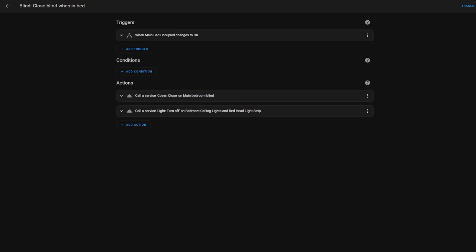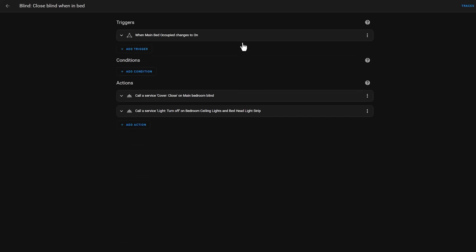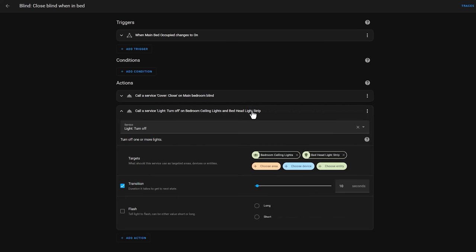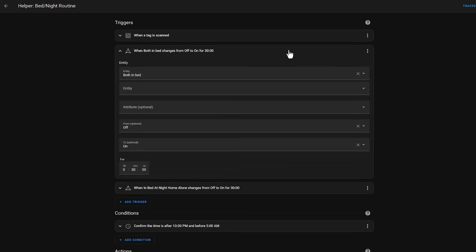Now before we go, I promised to show you how I use these sensors in my automations. The first automation played out at the beginning of this video — it's triggered when 'bed occupied' changes to on, so if anyone has gotten into bed. It then simply calls the cover.close service to close the blind, and the light.turn_off service to turn off the bed head and ceiling lights. Another automation puts my home into night time mode when both of us have been in bed for at least half an hour. This is triggered when the 'both in bed' helper goes from off to on for at least 30 minutes.